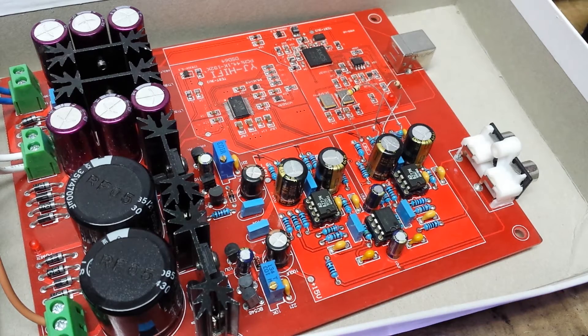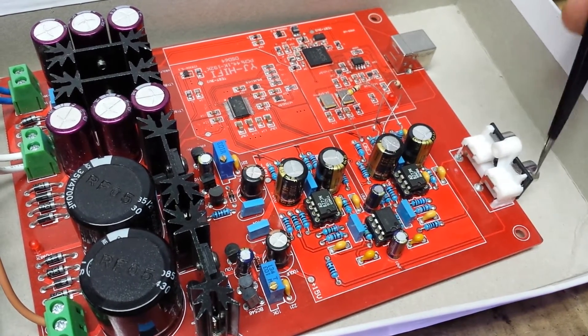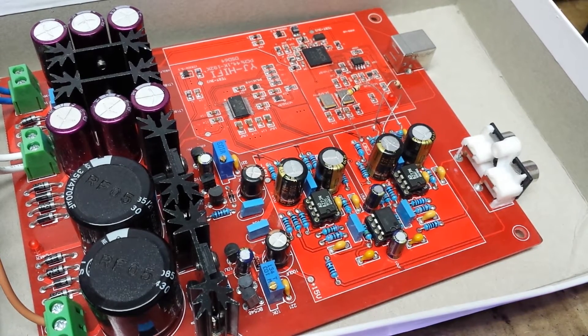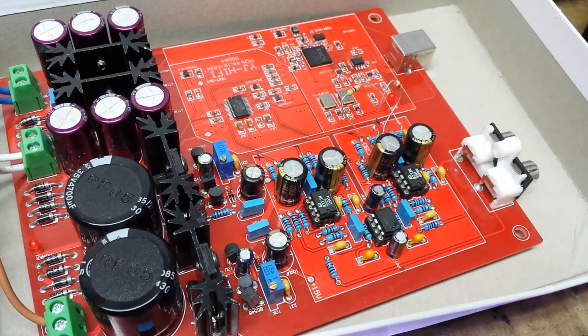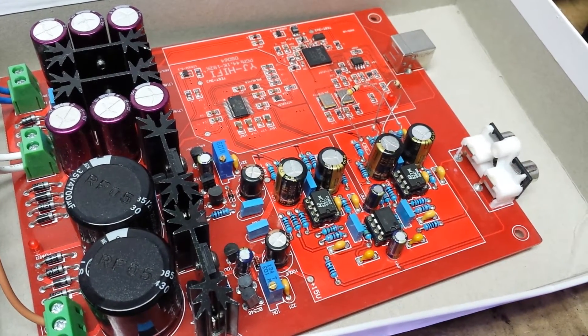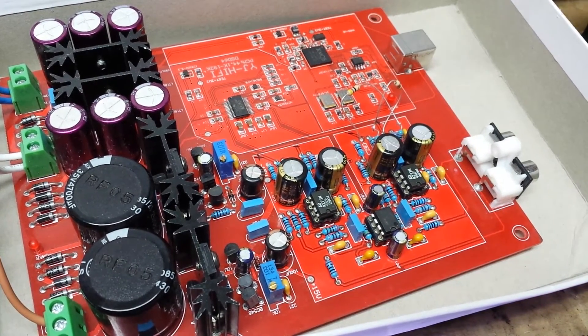It didn't work. First of all, when I connected my amplifier I got it in protection mode instantly. I started to search why, and I found that on boot these outputs had two volts. I don't know why — someone made a mistake in this board.